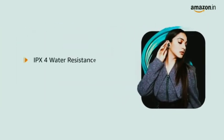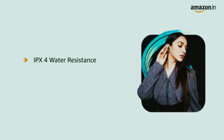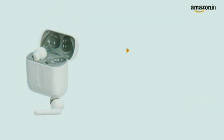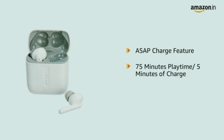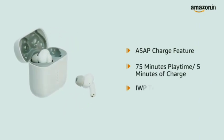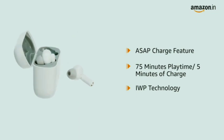They come with an IPX4 rating for water and sweat resistance, making them ideal for exercising. The ASAP Charge feature offers up to 75 minutes of playtime in just 5 minutes of charge, while IWP technology ensures instant connection.